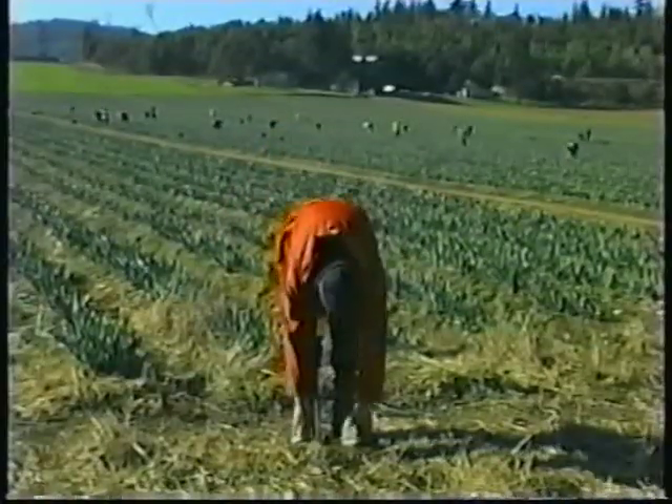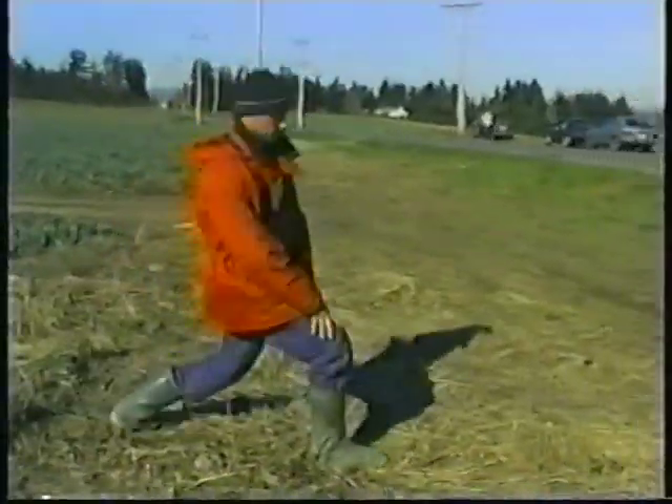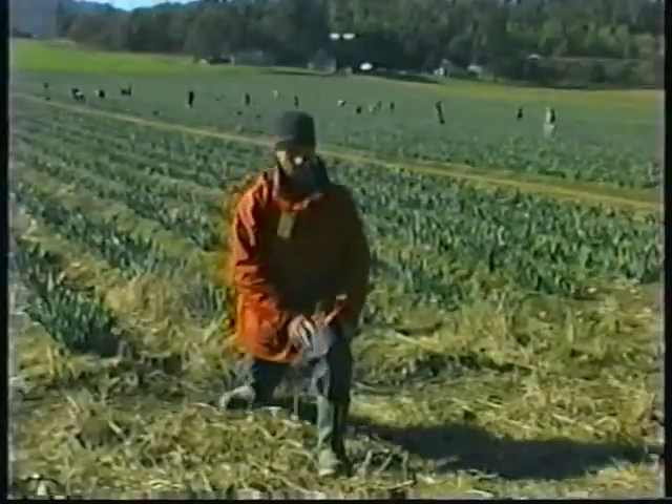Stretch before you start working. You'll be using your back, knee, and leg muscles a lot, so a little warm-up will go a long way.